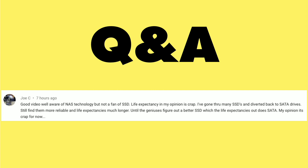In response to our review of the DS419 Slim from Synology, we got a note from Joe C about using SSDs in a network-attached storage device. He found in his experience that the life expectancy of SSDs in a server environment is, in his words, crap. I wanted to talk about that because I think it is changing, but you've got to be careful.